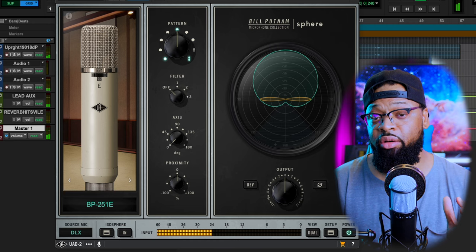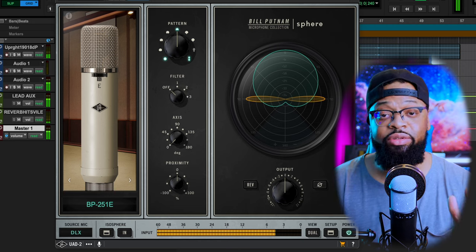You can do this in any DAW with near-zero latency using Apollo interfaces. Also with Apollo audio interfaces you can record and monitor through modeled mics with near-zero latency. You can record acoustic guitars, strings, horns, and more instruments in stereo with a single microphone. It's equipped with a dual gold-sputtered diaphragm.